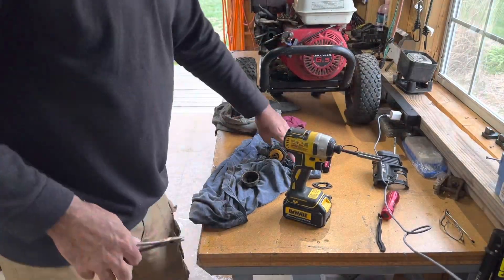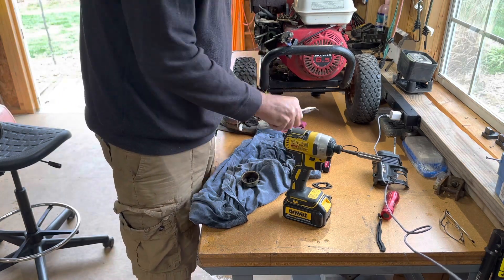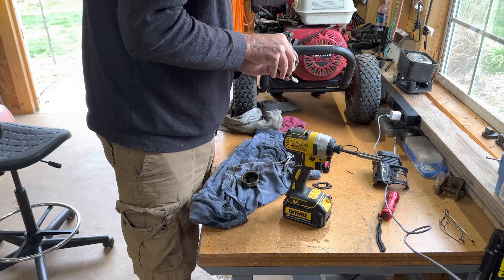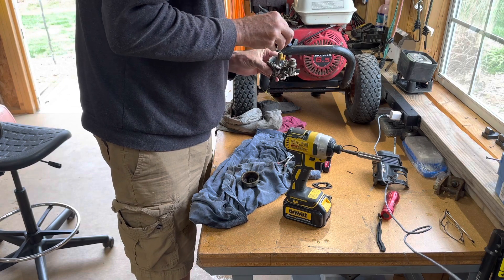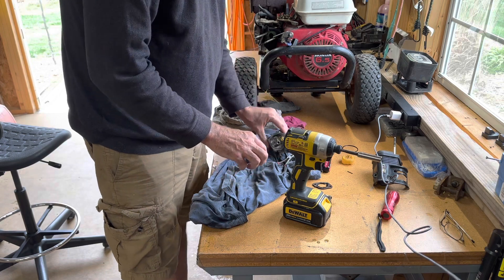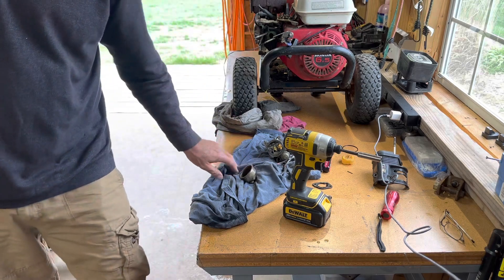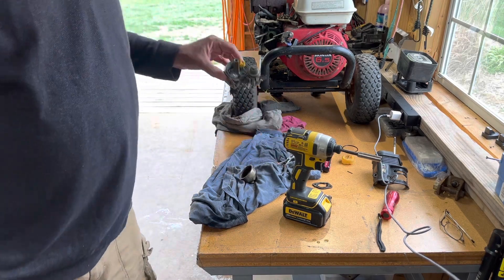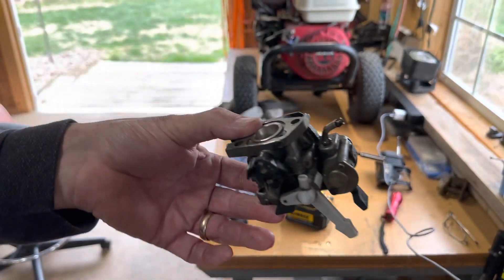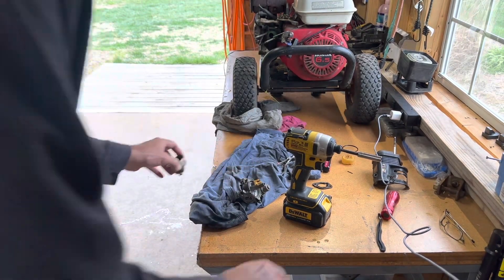I'm taking it apart here — pulling the pin out of the float, right there it is, and pulling the float out. I've already got my ultrasonic cleaner on. That's what the inside looks like, but we're going to take some more apart and clean it. I'll come back to show you — this is probably what you need to see — get a flashlight in there.